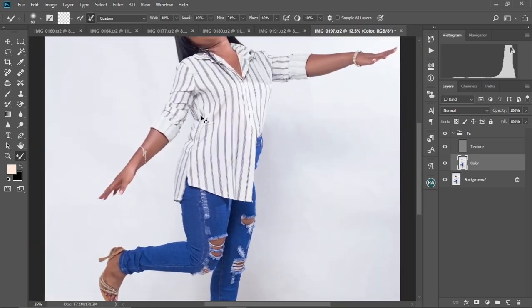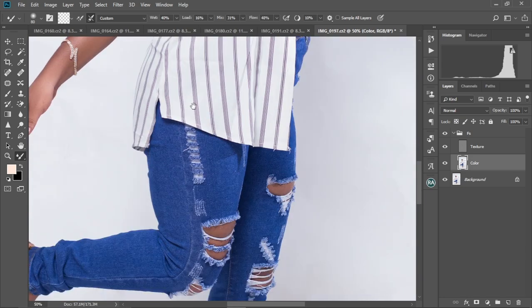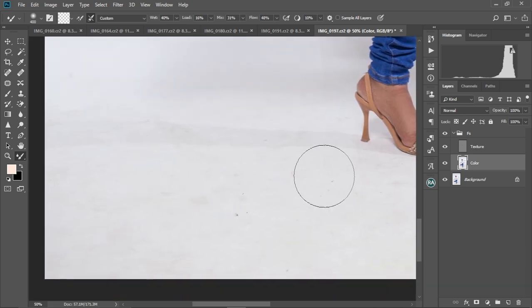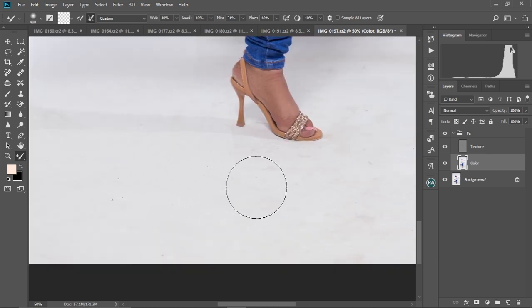Ctrl+0 to zoom out. Let's zoom in and try to clean the background a little bit. I'm just going to brush gently, still with the color layer selected, to clean the background.